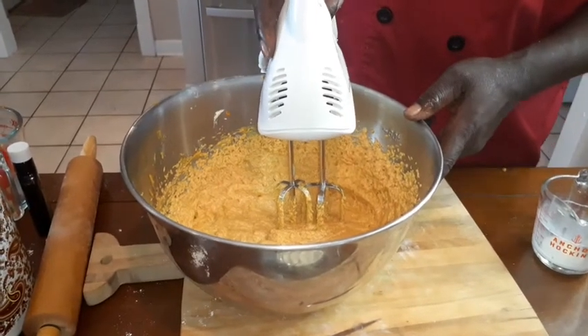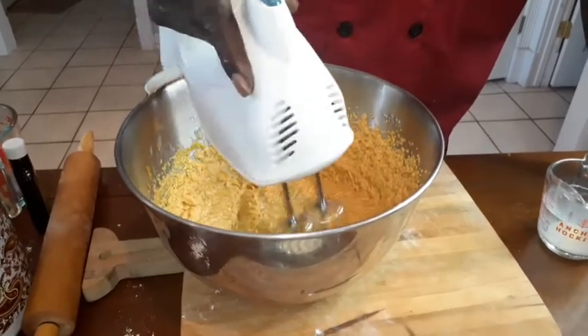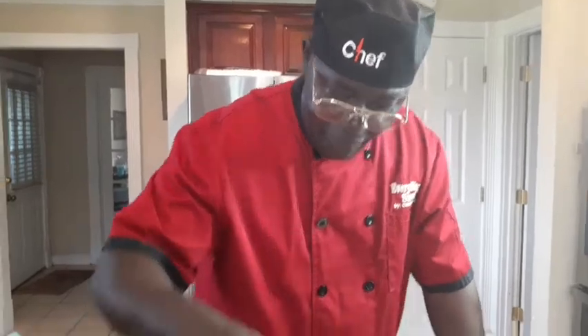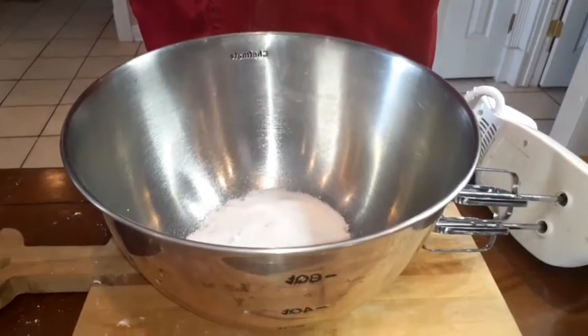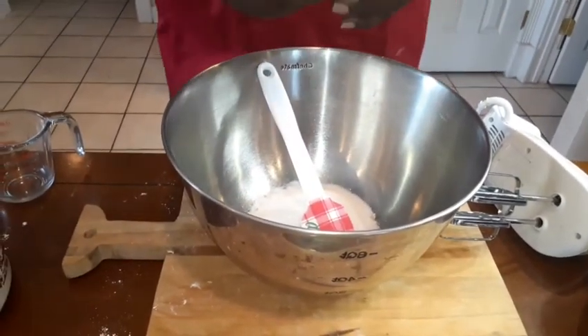We've got our lemon flavor in already. We're going to mix it in for about a couple of minutes, then set it to the side. Then we're going to start on our pecan pie. We've got our sweet potato pie filling made — we've got it in a different container. Now we're going to start on our pecan pie filling. We're going to put our brown sugar in — we've got a cup of brown sugar. We've also got a teaspoon of all-purpose flour. We're going to add our butter — half a cup, just one stick.